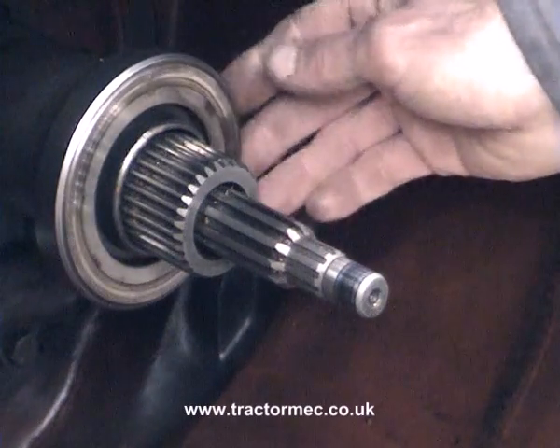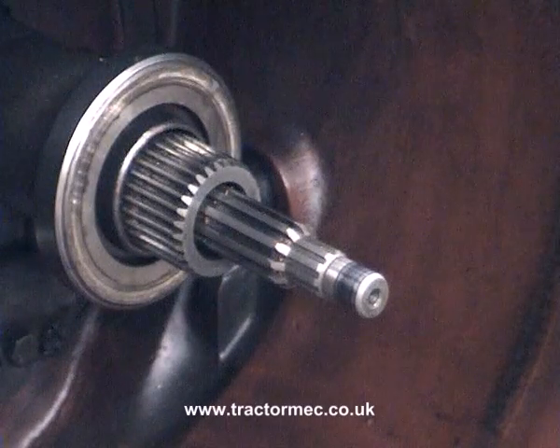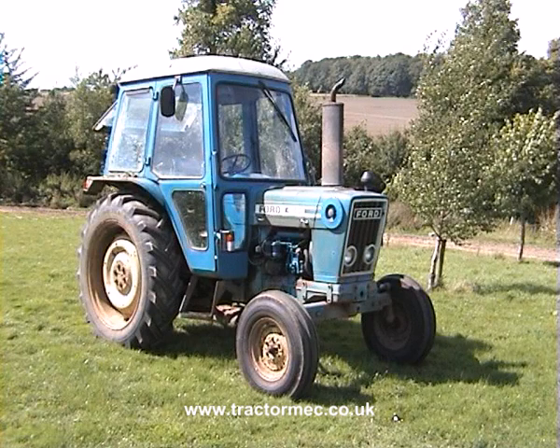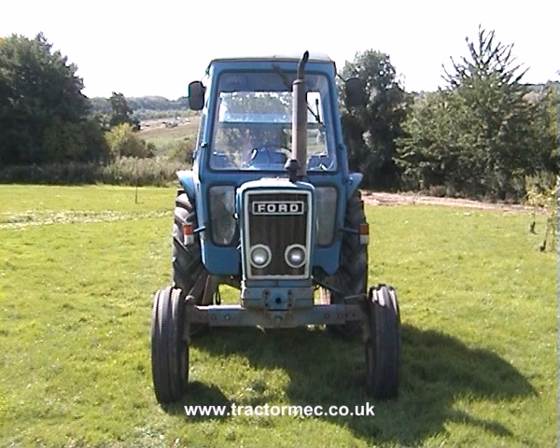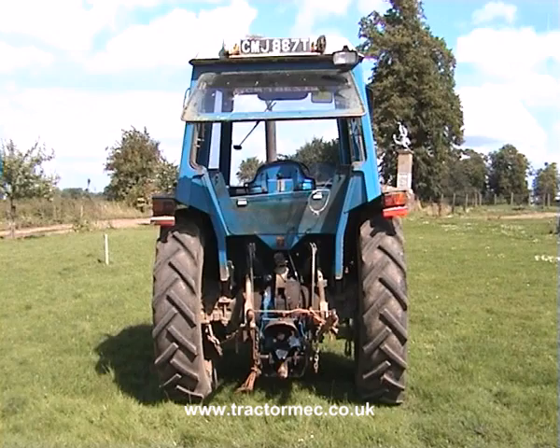indicating that we've got quite a rough bearing. We'd need to replace that to ensure reliable serviceability. I remember this tractor coming into the workshop a while ago as the clutch was slipping. In fact it was slipping so badly the tractor couldn't move — even in a low gear it had to be towed in for repair. On splitting the tractor and looking at the clutch, this is what we found.